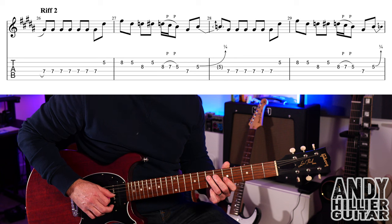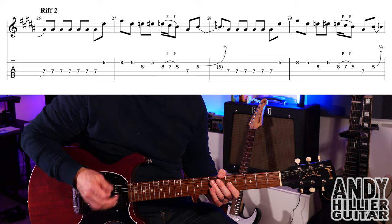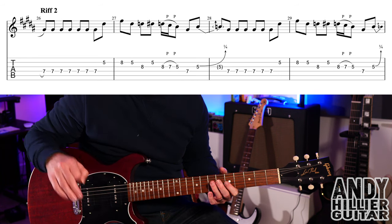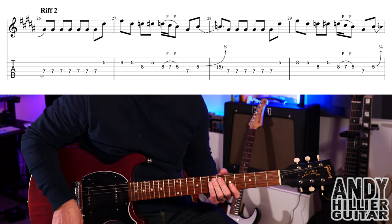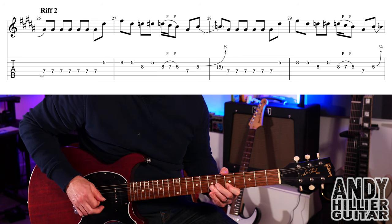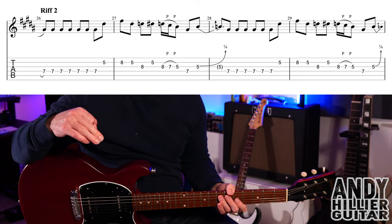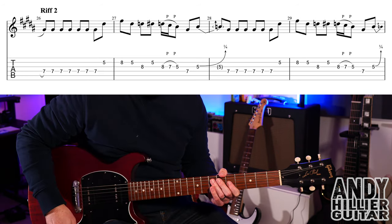Then D7, and it plays G5 and bends it slightly out of tune into the next bar. It's doing the same riff again after that bend, and it does that same thing four times.